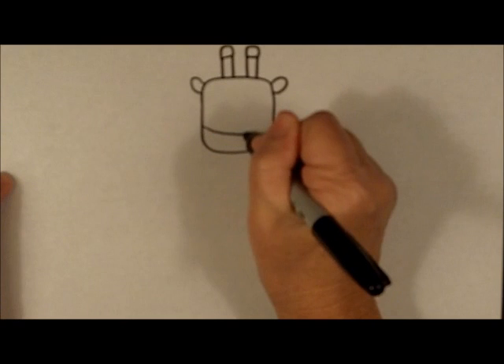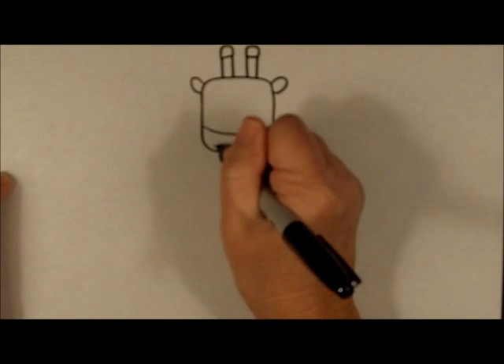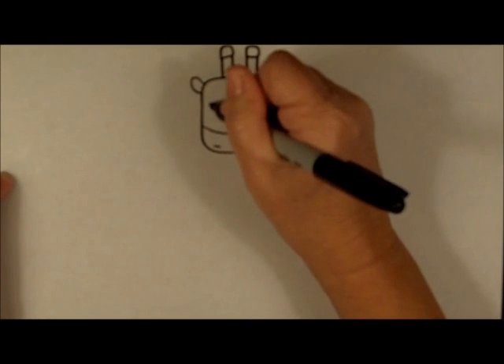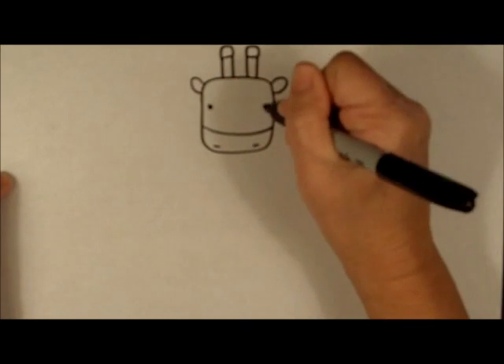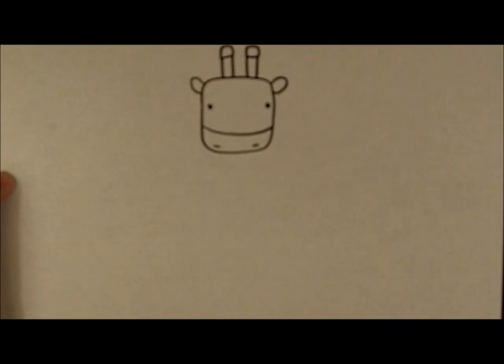At about two thirds down from the top of his head we're going to make a slightly curved line, and underneath we're going to put two small curved lines — those are his nostrils. We're going to make some wide set eyes, and you can see he's taking shape.